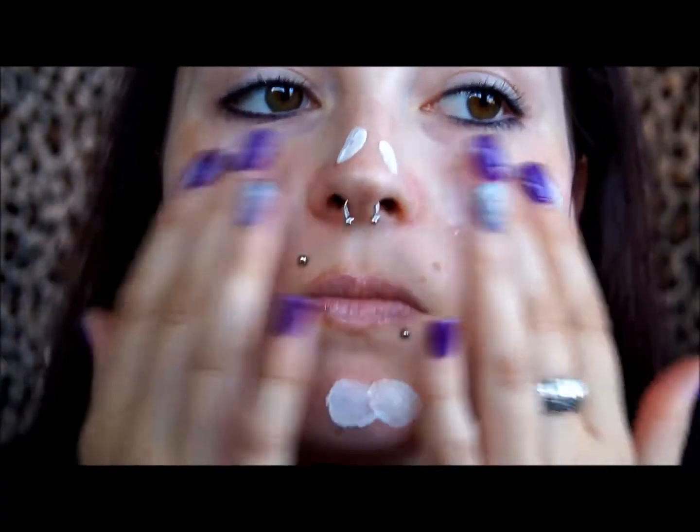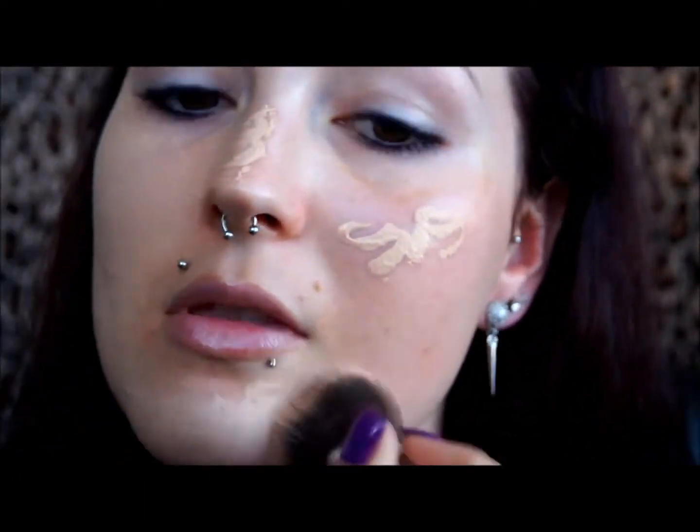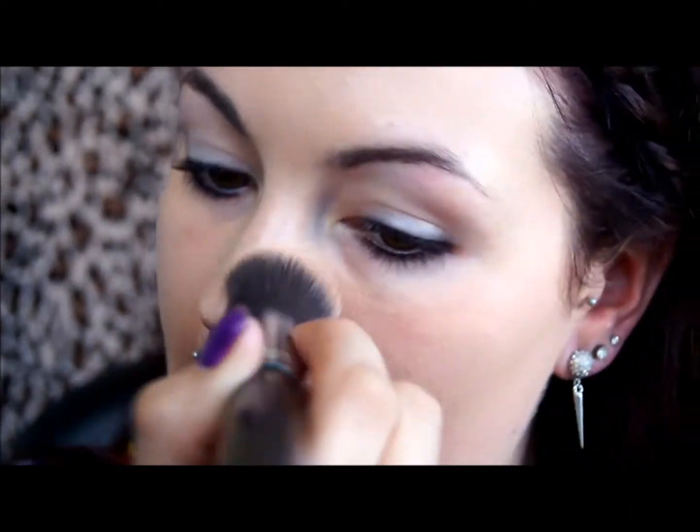I'm beginning by applying a BB cream, and this is going to act as a moisturizer and primer for the face. Seeing as I can't wear this alone — it makes my face very orange — that's why I'm using it underneath my foundation. I'm applying my foundation over the top using the Sigma F80 brush in a stippling motion, making sure I blend it down my neck. I then go over the entire face using a damp sponge to eliminate any brush strokes and smooth everything out. If you have a beauty blender, they're perfect to use.